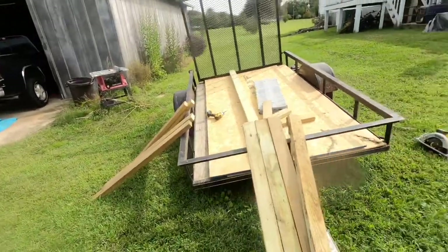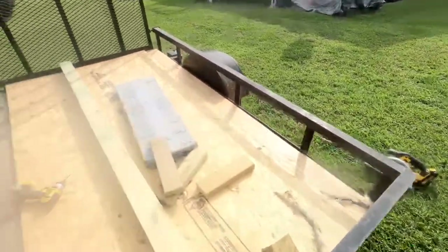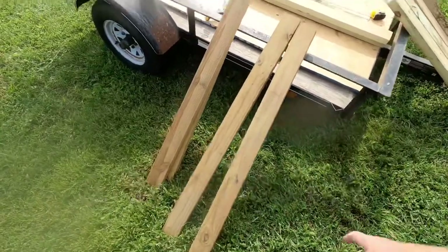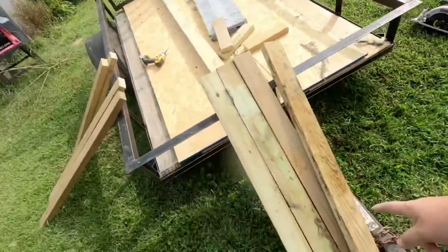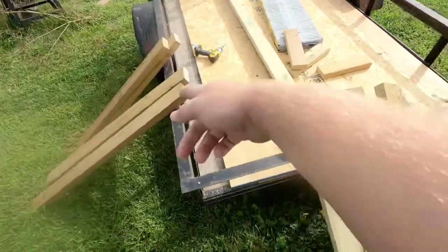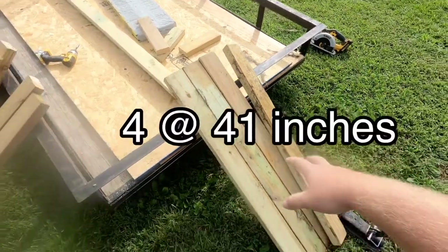I can't work in the shop today because we have that in the way, so this is my workstation today. It's very bad — I don't like it. I'm cutting everything with that and it's making my cuts not the greatest. At 48 inches, then those are cut to 42 inches, and these are the pieces that connect the legs together for the front and back. All these are 41 inches.